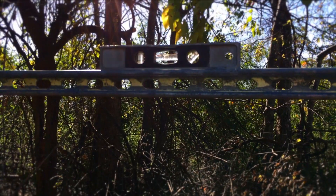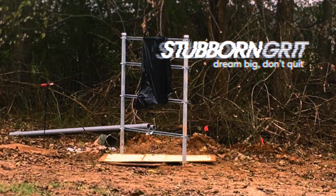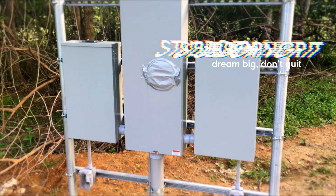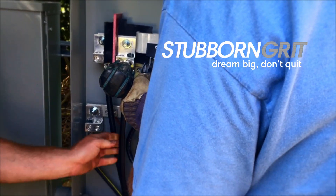The next day we came out and checked it one last time and it all stayed level and everything held plumb. So the next thing we're going to do is build out the meter base and then have the electric company come out and pull the wire, and then have the inspector come out and inspect it and sign off on it.